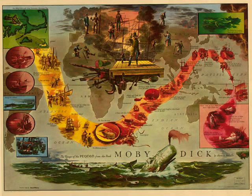Time, time. If I but only had the time, I could turn him out as neat a leg as ever. Sneezes. Scrape to a lady in a parlor. Those buckskin legs and calves of legs I've seen in shop windows wouldn't compare at all. They soak water, they do. And of course get rheumatic, and have to be doctored with washes and lotions. Just like live legs.